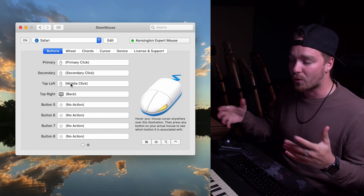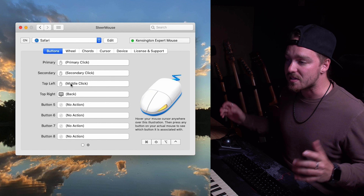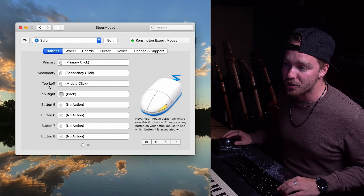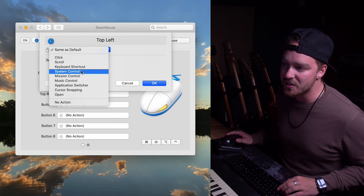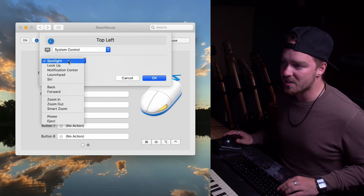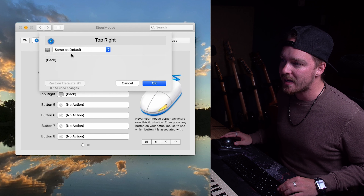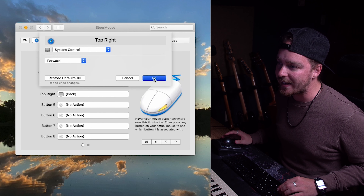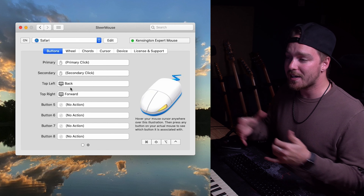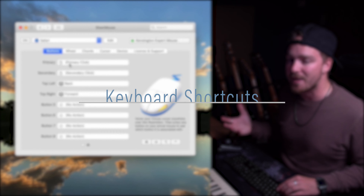Once you click on Steermouse, it opens up to a very simple but powerful interface where we'll do all of our customization. Up in the top right-hand corner you can see the Kensington Expert Mouse — my trackball — is connected with a green dot. To the left of that is the program selector, currently set to default, which is the main system-wide settings. Below that are tabs for buttons, wheels, and other settings. On the left is a list of all buttons, and on the right is a picture of the mouse.